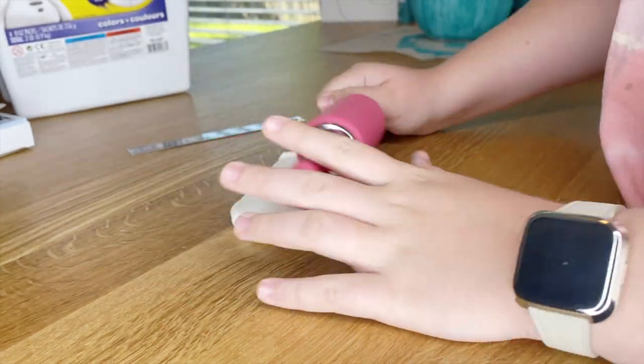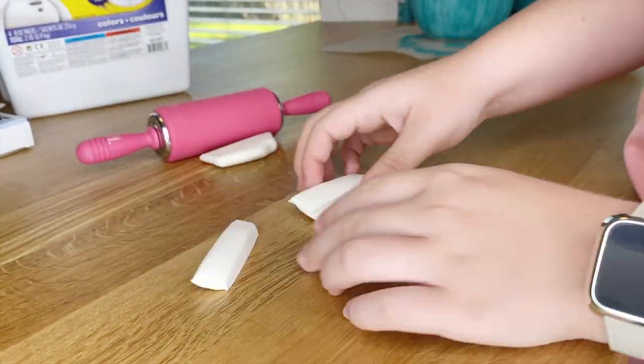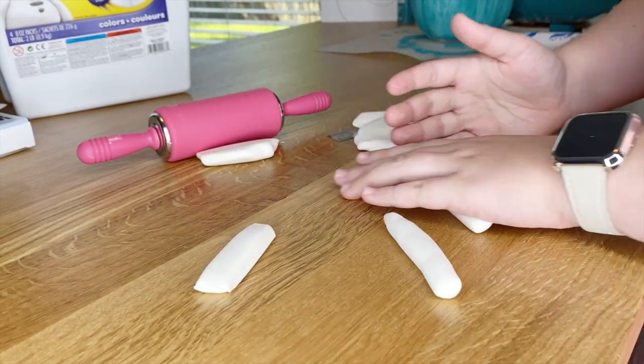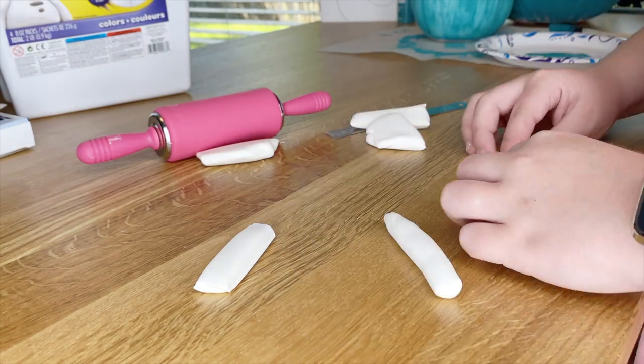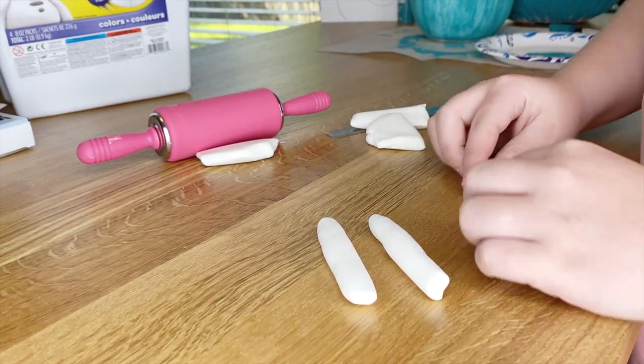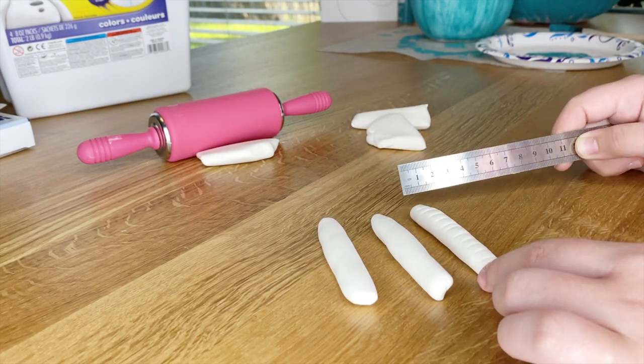The next thing that I'm going to be making with clay is going to be his feet. So for the feet, I rolled out another piece and took a ruler just to cut three long strips, which are going to end up looking like his toes. After I rolled each of the strips out so that they were smooth, I took the ruler again and then I went back to each toe and added little ridges to give them some more detail and depth.